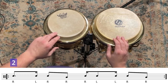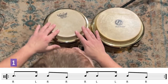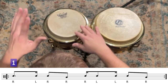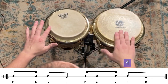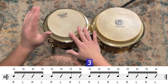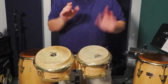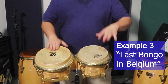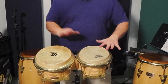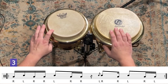One, and two, and three, and four, and... One, and two, and three, and four, and... One, and two, and three, and four, and... One, and two, and three...